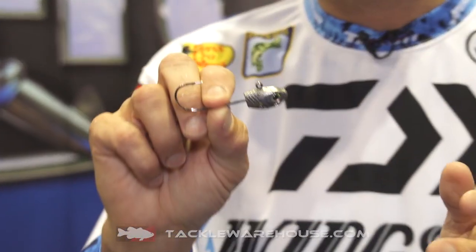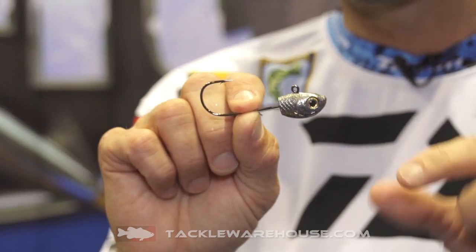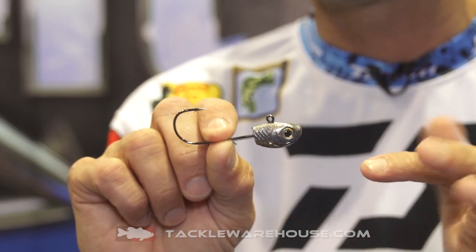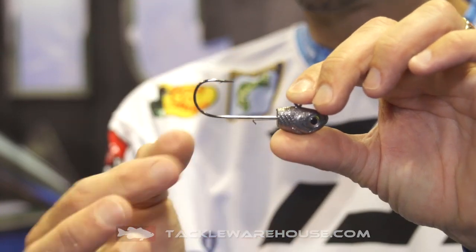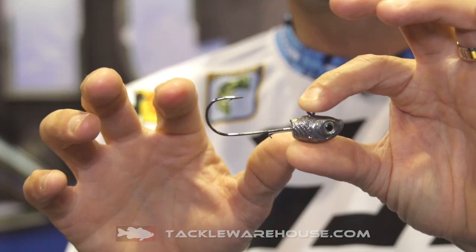Next one we've got is the Diner Shiner. The Diner Shiner is one we introduced last year in smaller sizes. Now we've got the Diner Shiner all the way up to one ounce, so you can get this from a quarter ounce all the way up to one ounce. Very lifelike minnow head, has a real good keeper on it — I love the keepers to hold those little expensive swim baits in place. Premium hooks, your choice.